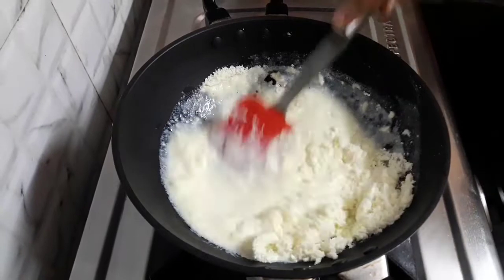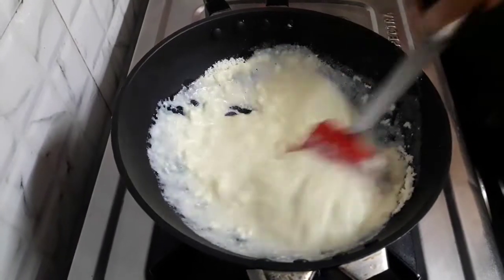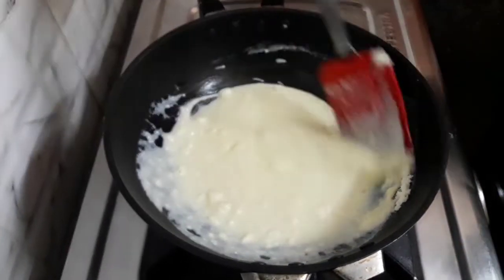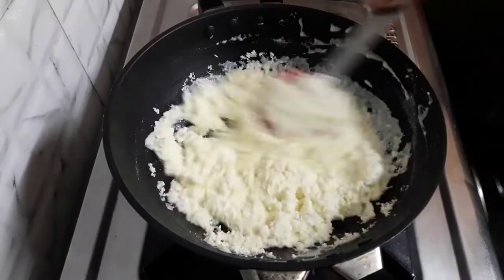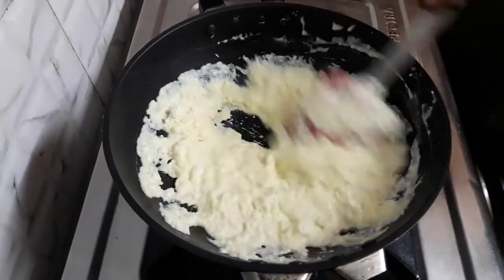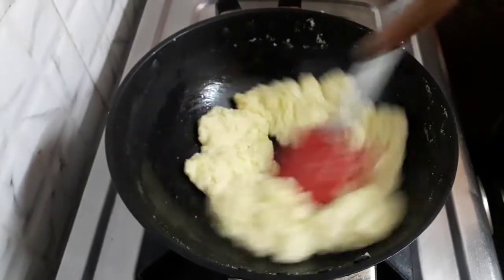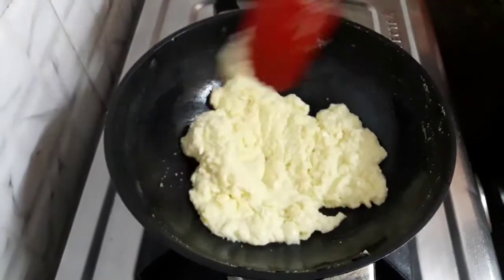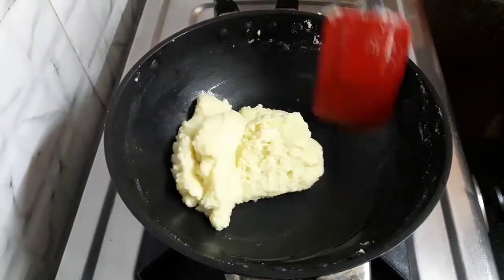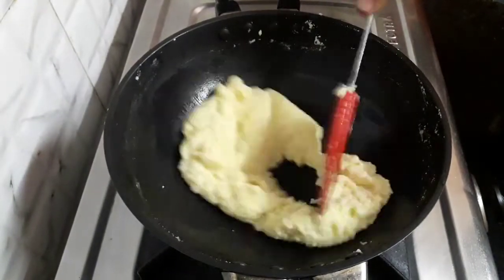Now, I have added all the milk powder. Combine it. After adding the milk powder, stir continuously. Make sure there are no lumps left. It has mixed well. I will cook it together for one more minute. If we add all the milk powder at once, many lumps get formed and it becomes difficult to get perfect khova. So make sure to add the milk powder part by part.